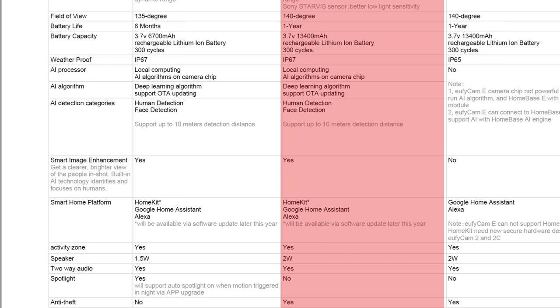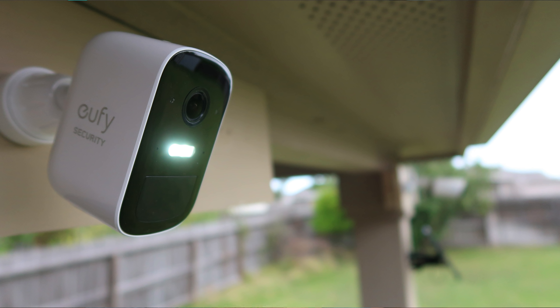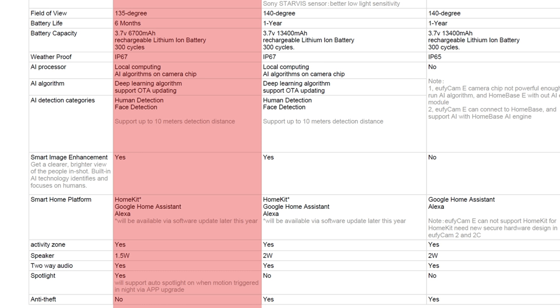The Eufy Cam 2 is also HomeKit compatible. Both the Eufy Cam and the Cam 2 have a bigger battery that should last for a year before needing to be recharged. As for the Eufy Cam 2C, it's basically a different camera design — the smallest of all the Eufy cameras — with a smaller battery that can last up to 6 months. This camera also has a spotlight. It uses the Home Base 2, the same as the Eufy Cam 2, and has the same AI capabilities. It is also the cheapest of all the Eufy cameras and is HomeKit compatible.